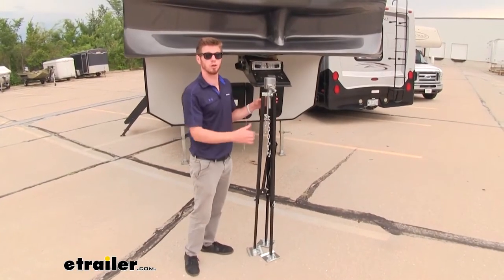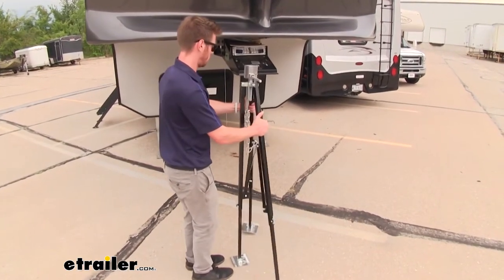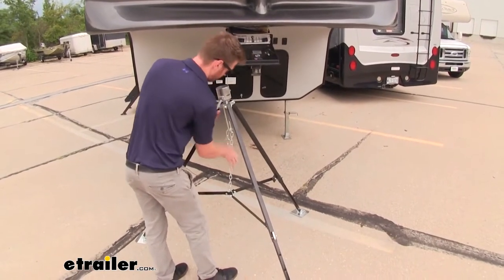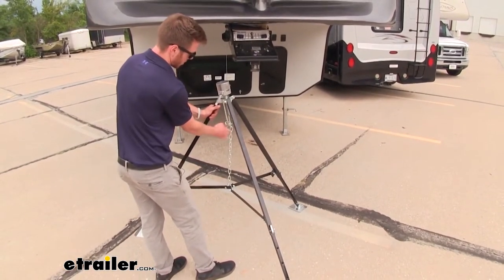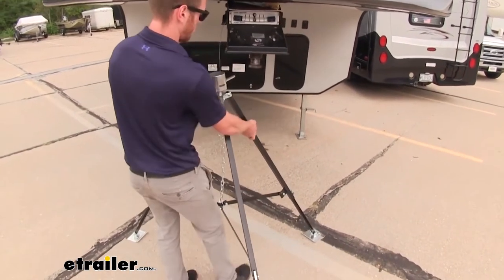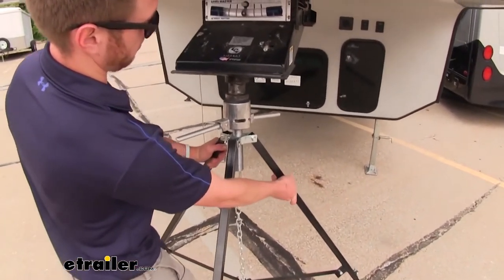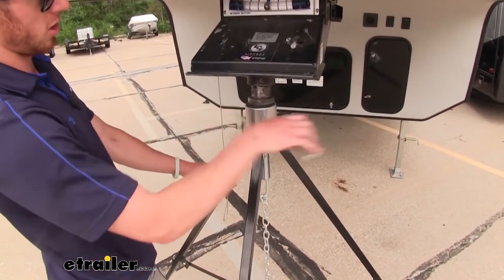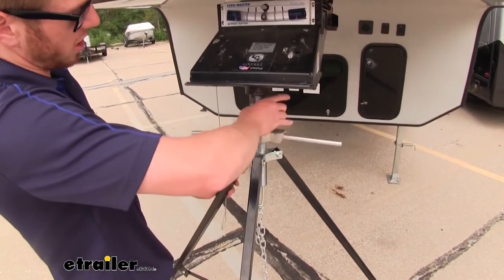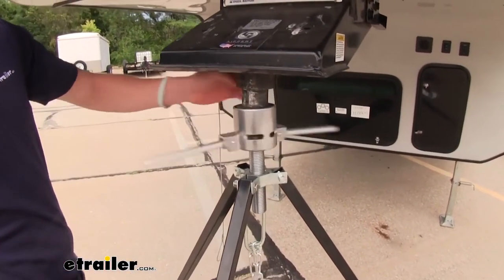We just pulled the stabilizer out of one of our stowaway compartments in our RV and all we really need to do is spread out these arms and get them set up. We can set this chain adjustment like so — just hang it on this middle spot here — and we can go ahead and get it aligned underneath our fifth wheel. As we're doing that, we can start to loosen this up and expand that cup.